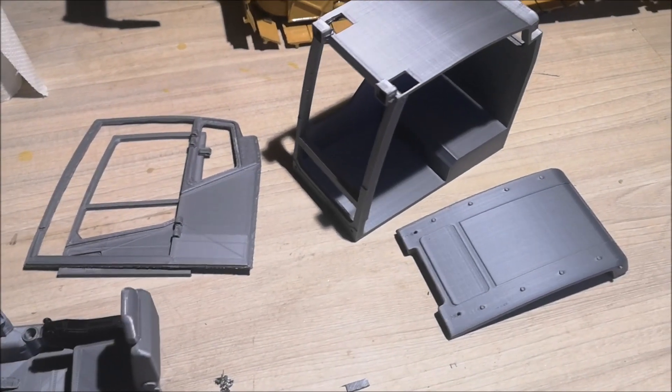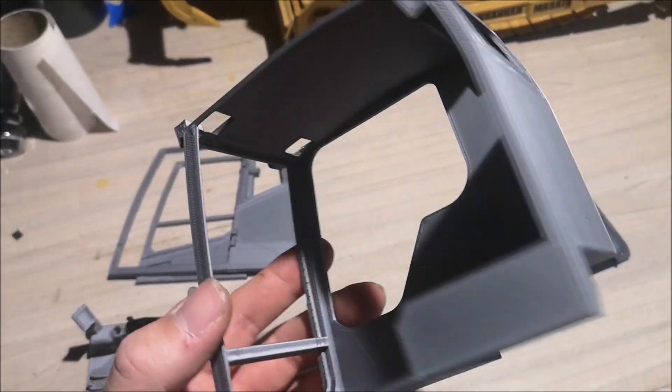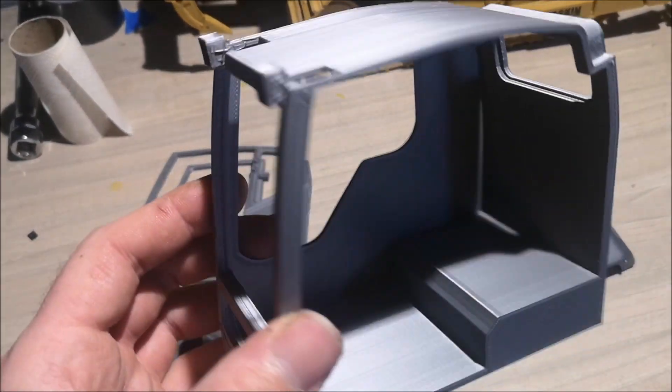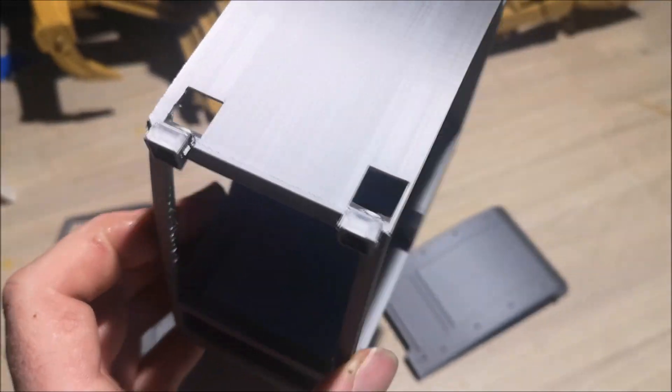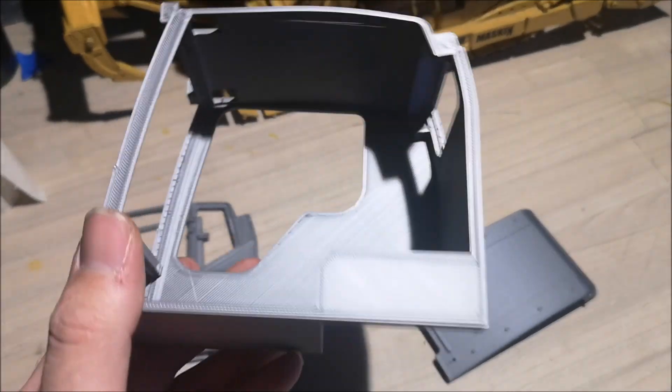Here are all the cabin parts. I'm going to paint them before I install the windows. I have to cut the windows from transparent plastic, so we will do that soon. I'm just going to paint these first.